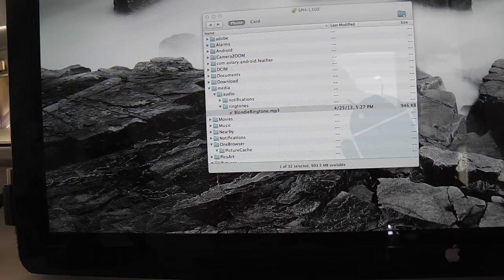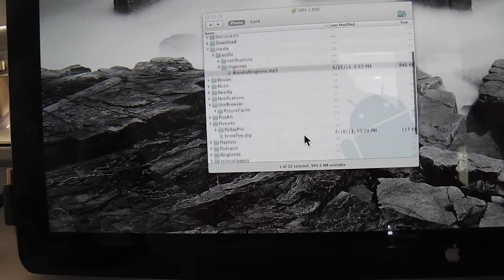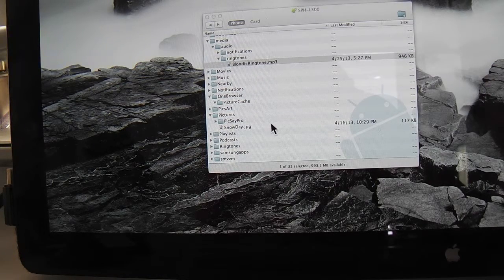That's how you can move things back and forth. Here's another place — the snow days photo of the dog on my desktop. I took it with the camera, cropped it, did something with it on the computer, then dragged and dropped it right into this picture folder, making it available to the phone for that purpose.